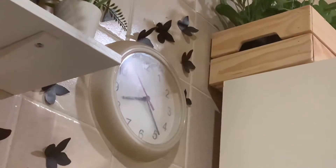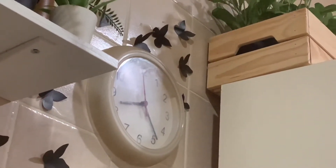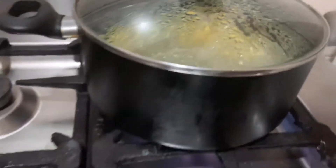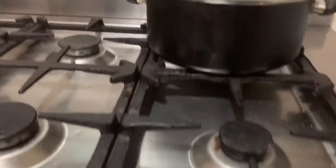Cover it until it boils. It is now 8:25, so I guess we're gonna wait like 10 minutes. Now it's been 10 minutes, it's all boiled, so I'm just gonna close the flame and yeah, it's all ready.